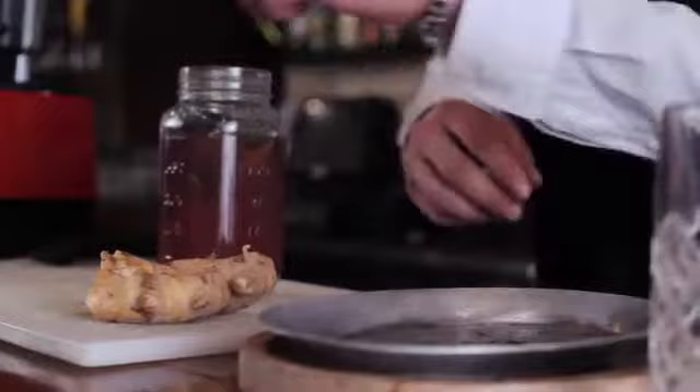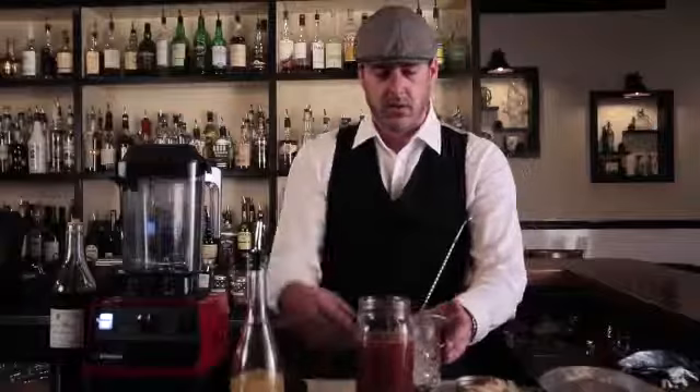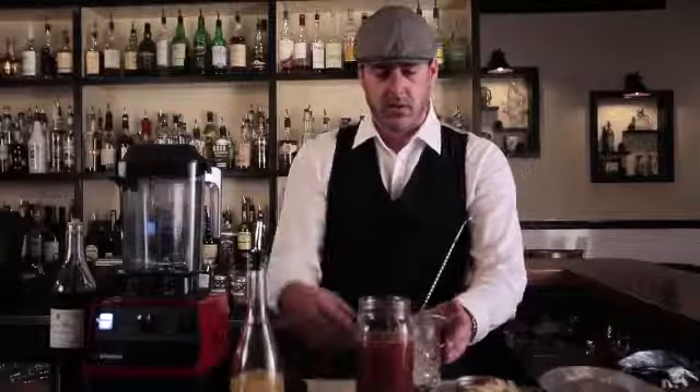Once you have all of the Jack Daniels barrel chips in the jar, we want to go ahead and put the lid on and make sure that's nice and tight. We're going to go ahead and put this in the sous vide machine for two days at 120 degrees. We're going to put this in and take our one that I made a couple days ago. You hear that nice seal popping so you know that it was in there correctly.